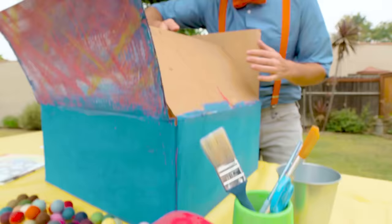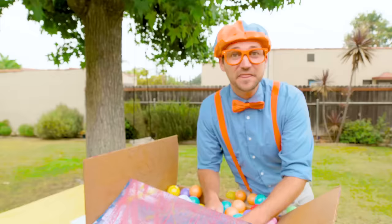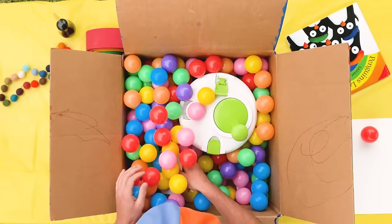Are you excited? Yeah, I sure am. Let's do this! Let's find all the things that we need inside this box.